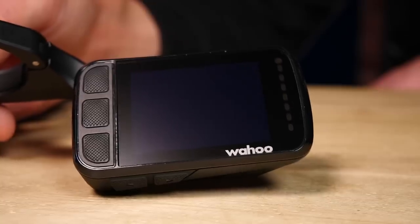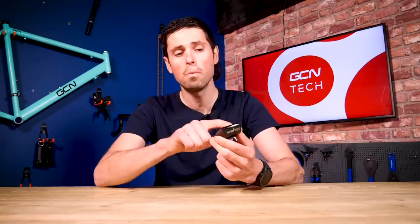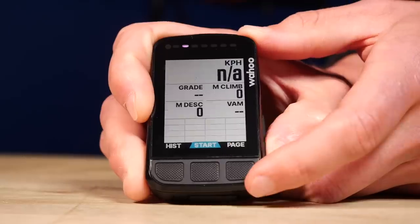The basic shape is where the similarities end, and we can start to see where the real upgrades come in. The most striking upgrade has to be the 2.2-inch 64-color screen, which is now actually made with Gorilla Glass. If you compare this screen to the old one, you can see how much of a difference it is — we've got a far crisper display.